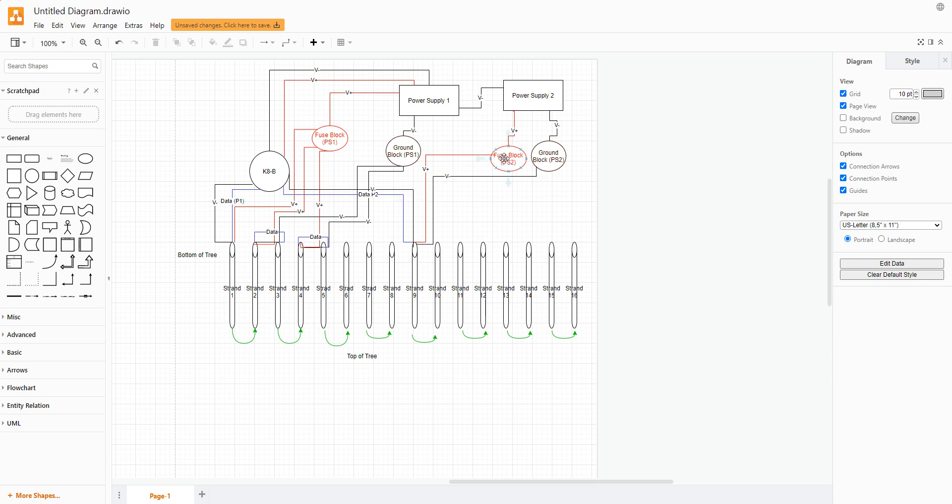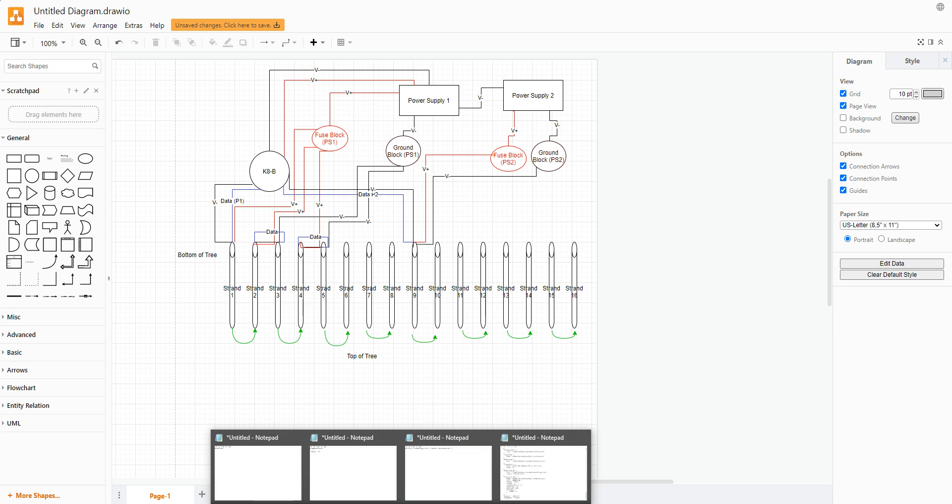Then I bring the data from my second controller port along with power from the new power supply — a completely separate fuse block like the one we looked at earlier. From there it's the same pattern: loop the data, inject power both directions, tie the grounds, and repeat. This continues the same way for power supplies three and four. Hopefully that helps — happy to meet in person and work through this together.